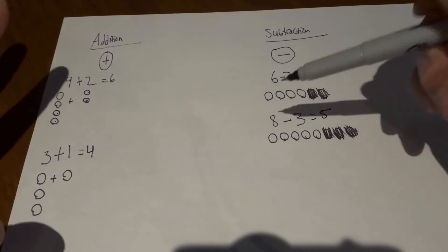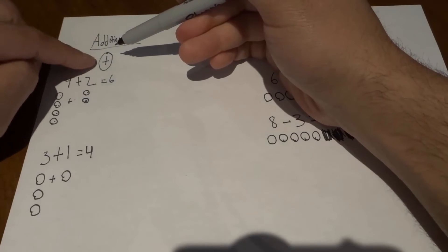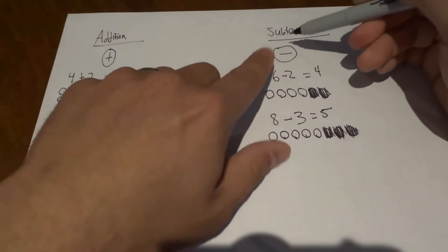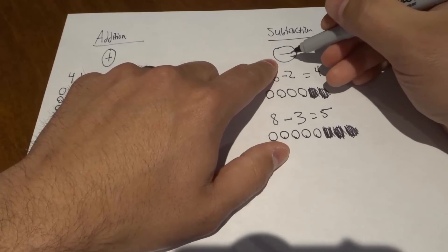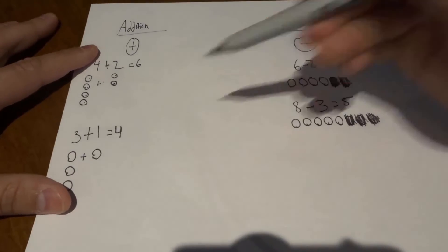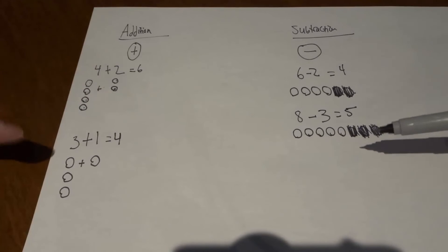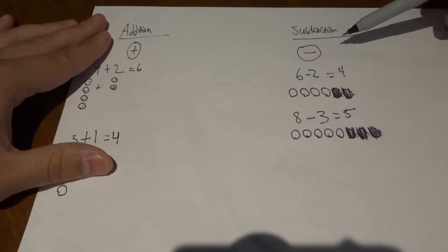And that's basically it — it's a really simple process. For addition, you're adding numbers together and it's represented by this symbol right here. For subtraction, you're taking one number away from another number and it's represented by this symbol right here. I've given you two examples for each to show you exactly how it's done. If you use these steps and these instructions, you should be able to add and subtract numbers easily.